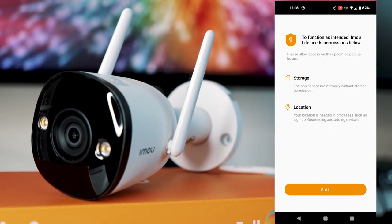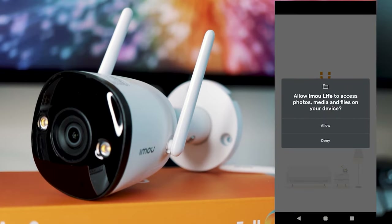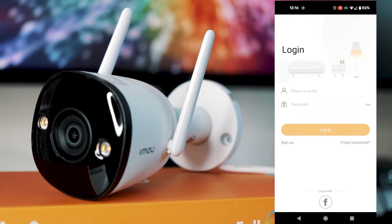You're going to want to make an account and accept any permissions that the app is looking for, as this will be needed to set up the camera. Go ahead and create an account if you don't have one already. You can also log in with Facebook to make it even easier.